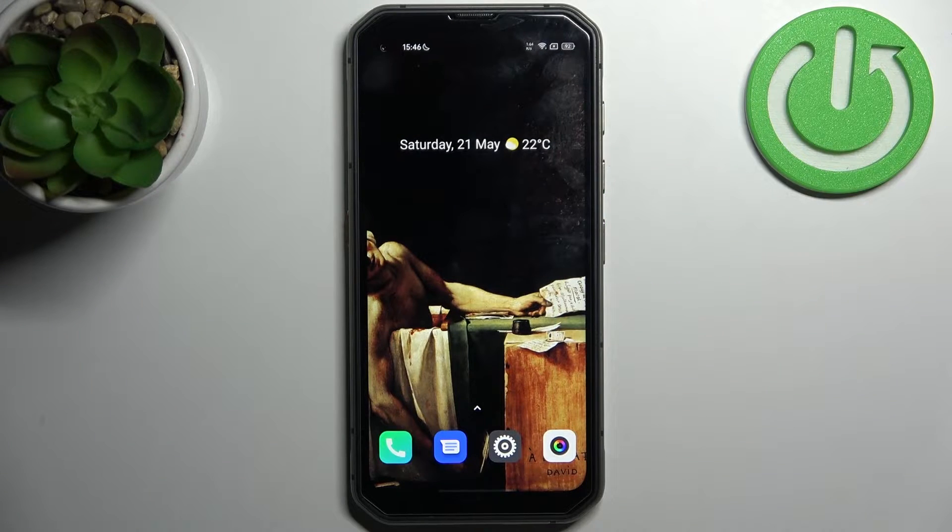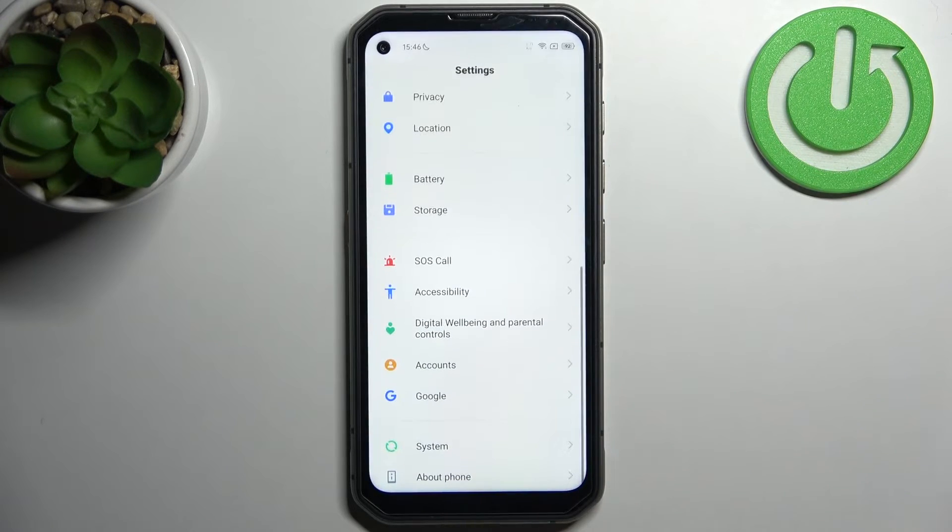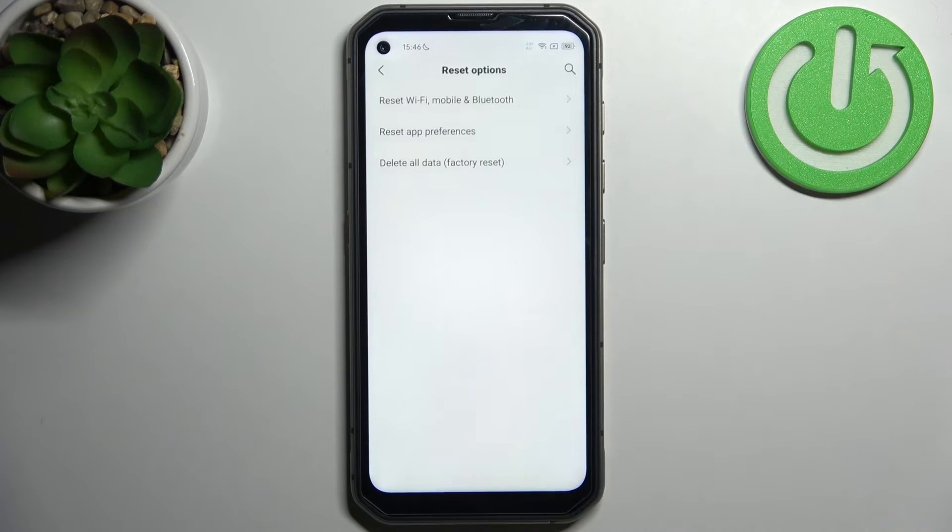Here I have the Blackview BL 6000 Pro, and today I'm going to show you how to reset network preferences on this device. First, you have to open Settings, then go to the System section, and go to the Reset Options.